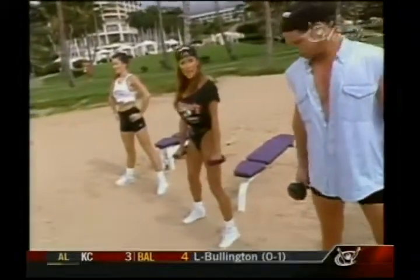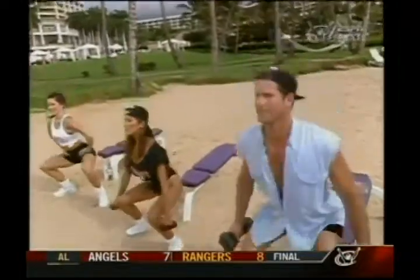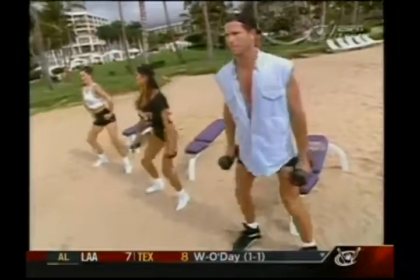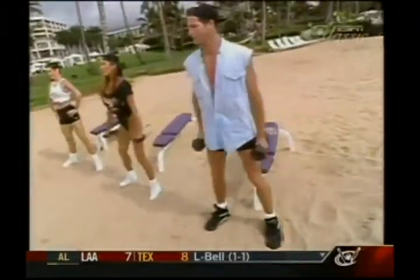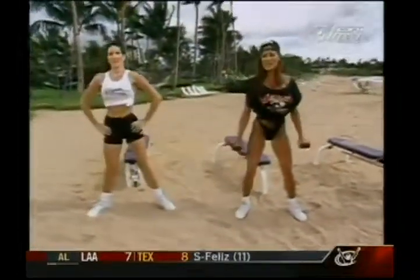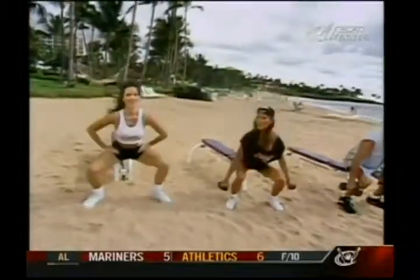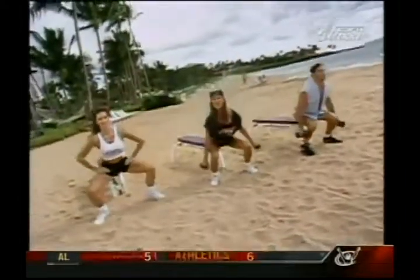We're going to start off with a set of ten. Let's get started — ready, and down, and squeeze it up for one. Down, two. Down and squeeze, four, five, six. We're targeting the thighs and the glutes. It's a difficult area to train. You want to make sure you shock your muscles — train with light weights and high repetitions, and maybe next time train heavier with low repetitions.